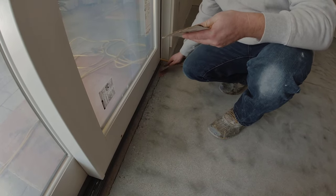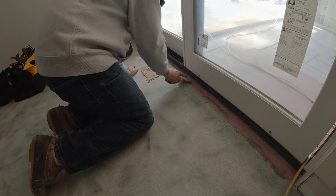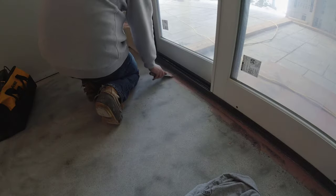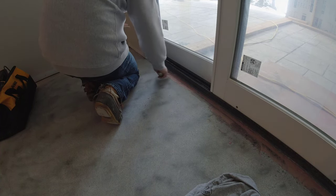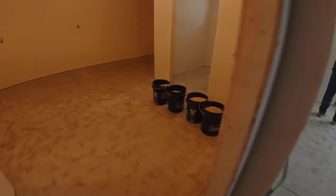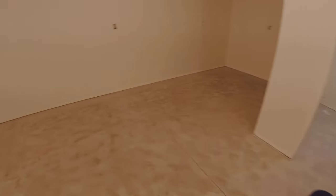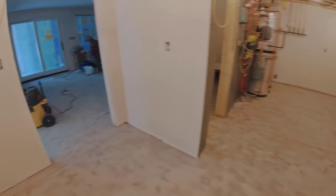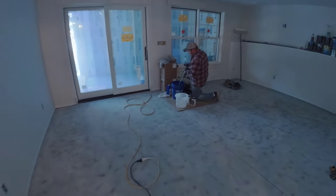There were only a couple spots in this floor that needed patching — one little hole in the floor and then the line between the concrete floor and the concrete wall. We wanted to patch that up so we can make the epoxy floor seamless right up to the door. We're using a little bit of Bondo that hardens up in about 15 to 20 minutes, and we can grind it flat. Then we vacuum everything really well to get everything really clean. We've got our flakes and buckets ready to go.